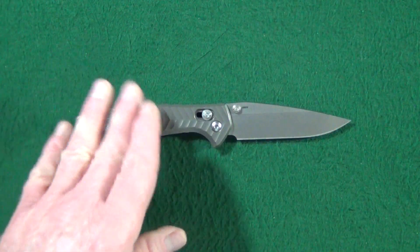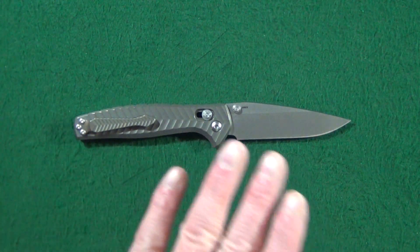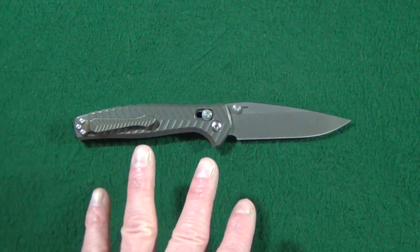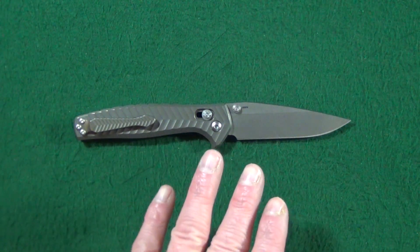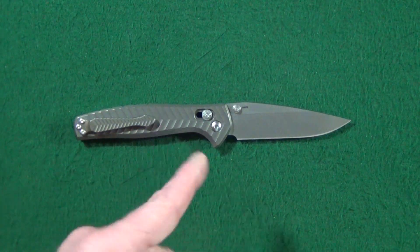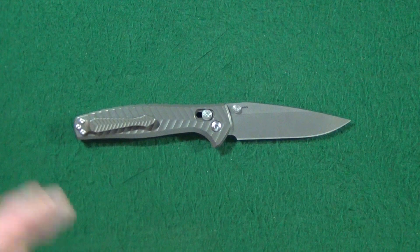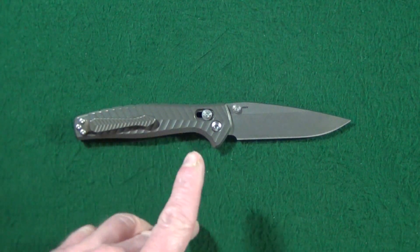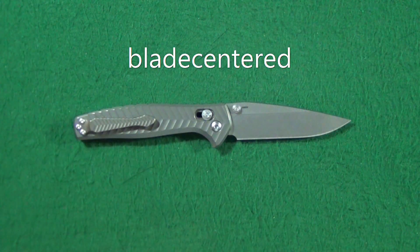For those running short on time: the Anthem has fantastic action, great steel, and a very clever locking mechanism. This knife is actually on loan to me by my buddy Tom over at Blade Centered — I'll include a link to his channel down in the description.